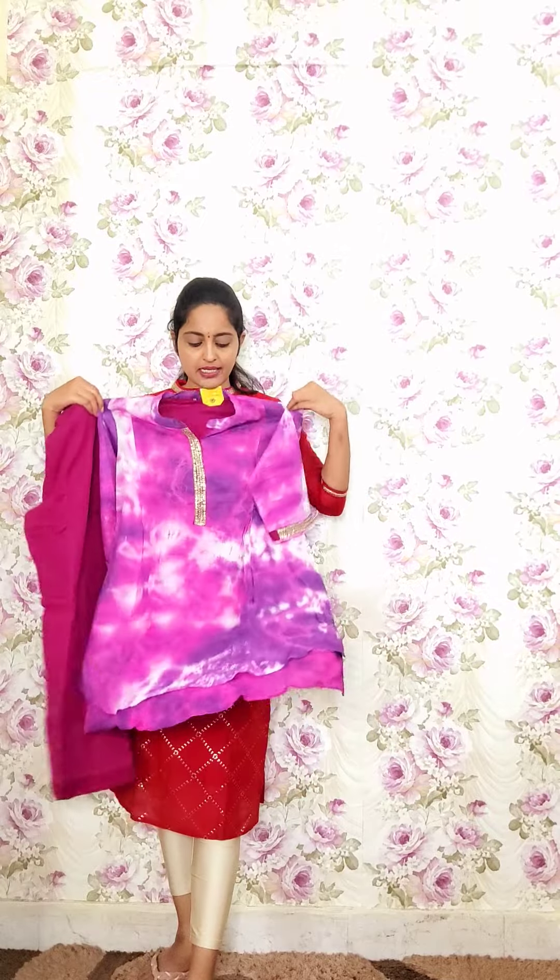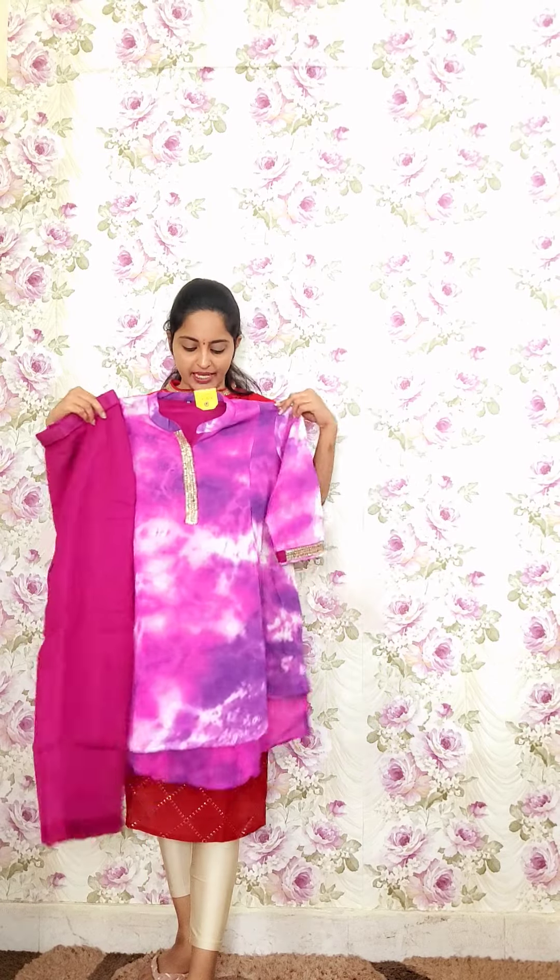This is one more color in a dark purple tone — same style and same design, only the color varies. These are the matching pants. This is also priced at 1950, code P2.